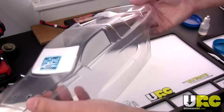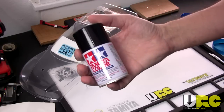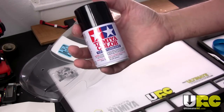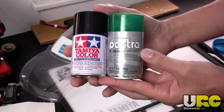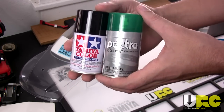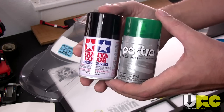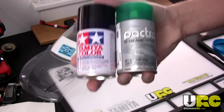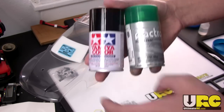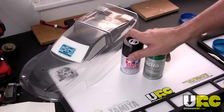In my case I'm not going to do a single color job — I'll show you what I'm doing in a second. But first, a quick note on paint: use the right paint. Make sure it says it's for polycarbonate or lexan. The two most common brands I see in the US are Tamiya and Pactra. I tend to prefer Tamiya — it comes out a little smoother, a little finer, with a little higher pressure inside. But both work. Make sure the paint is actually made for RC car lexan polycarbonate bodies. I've tried other paints that adhere to lexan, and none of them work as well as stuff made for the job.